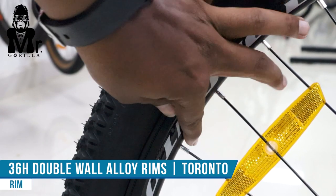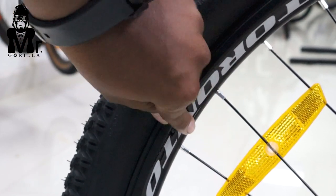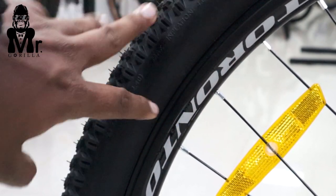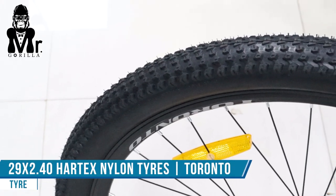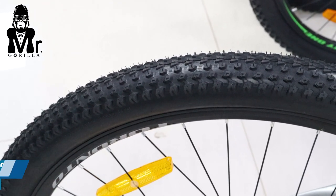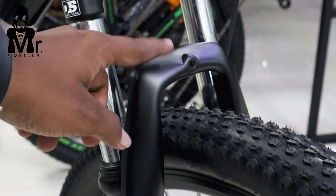The rim is a dual wall rim with 36H. The tire is 29x2.40. The front suspension is a full suspension hole.